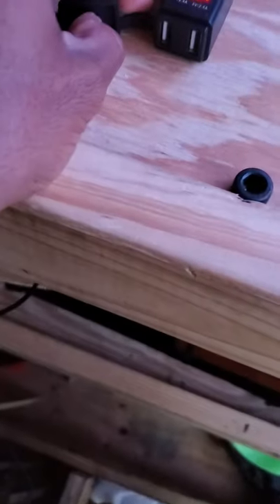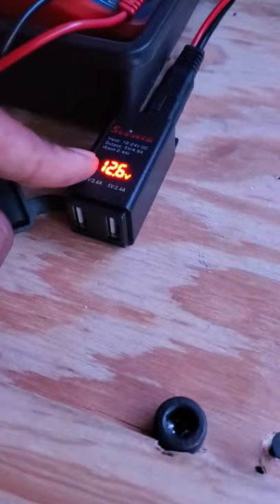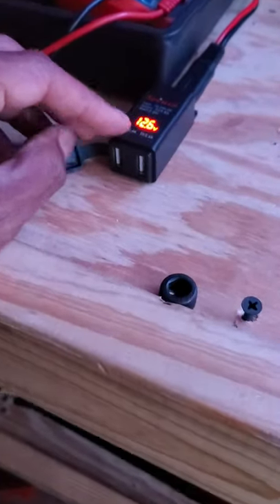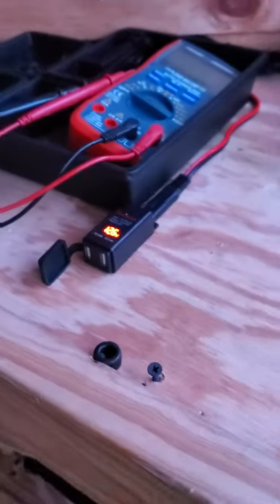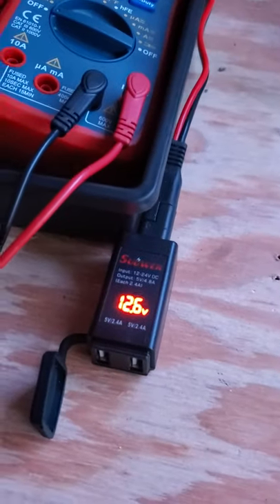It has two USB fast chargers at 2.4 amps, hooked up to the breaker box and the bus box, and everything's fused off. You gotta have one of these — you need USB power, you need it fused, and you need it mounted up nice and sturdy at your workstation. This has been another episode of Trailer Upgrades, peace.